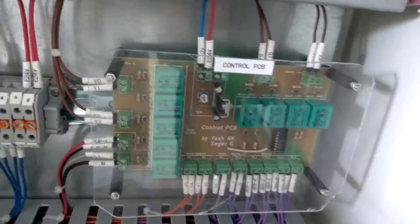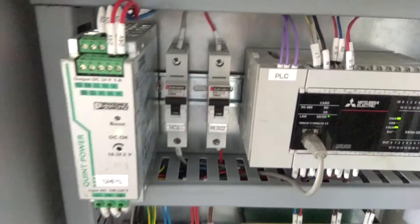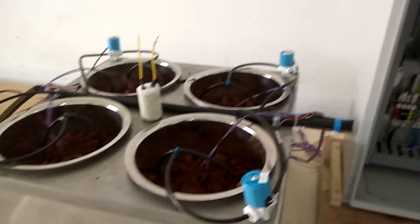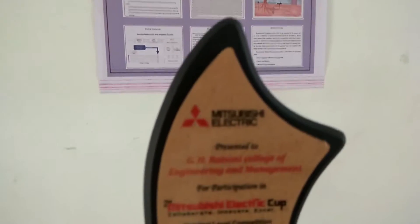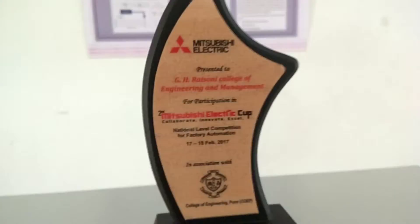The fully implemented PCB can be seen here — all wiring and everything has been done by us. We have done internships for 2 years and know how to do it well. We have also received 6th prize in the Mitsubishi Electric Cup. This is the participation certificate.